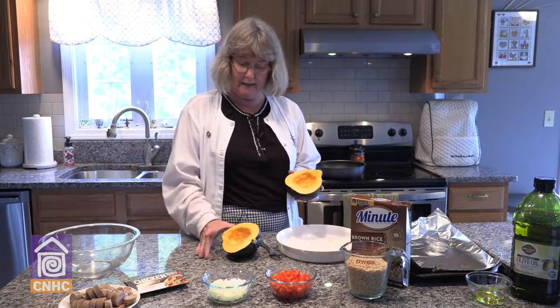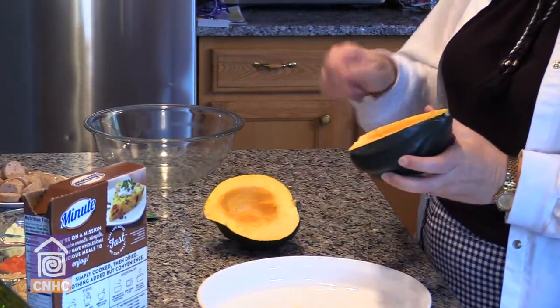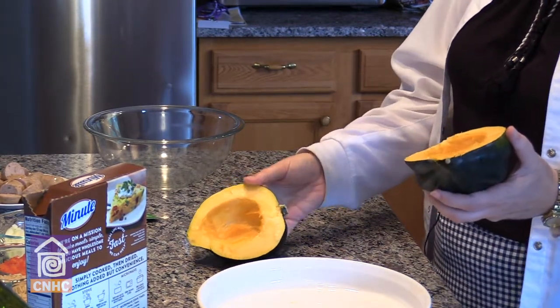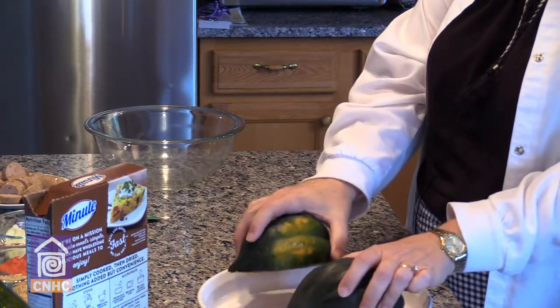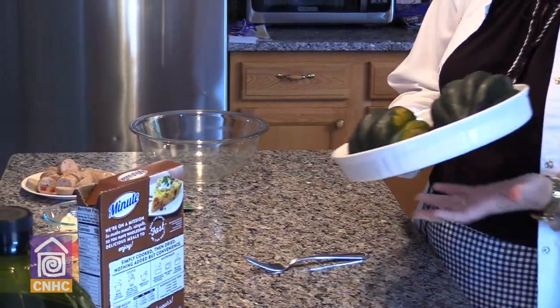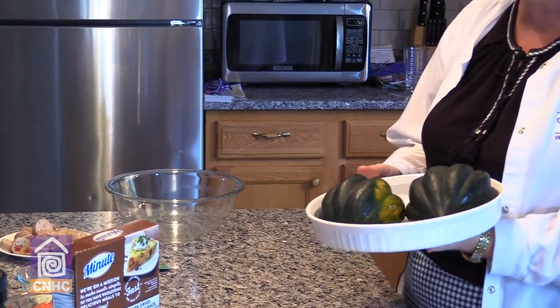You're going to cut the acorn squash in half and spoon out the seeds from the center. Then take the squash and put it face down on a microwave-safe plate. This is going to go into the microwave for eight to nine minutes on high.